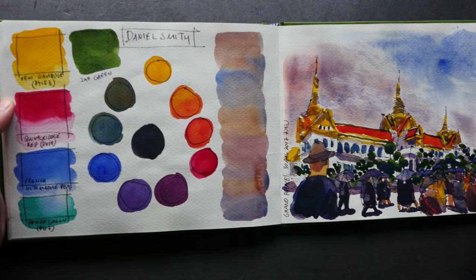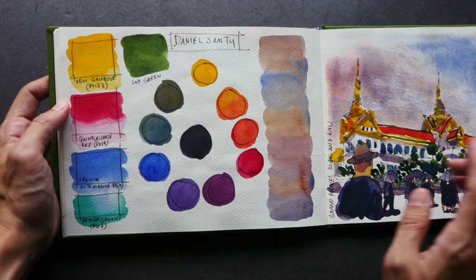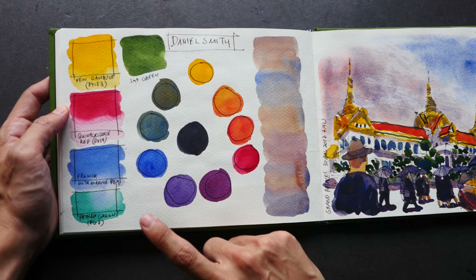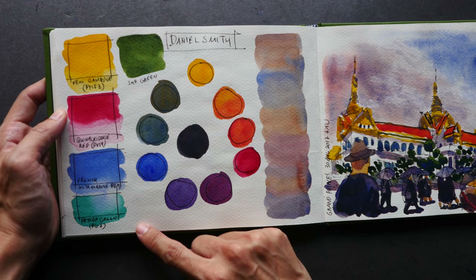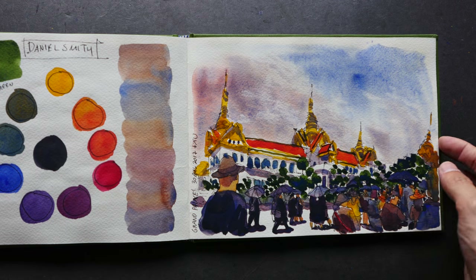Here's another limited palette: this is New Gamboge, Quinacridone Red, French Ultramarine, and Phthalo Green. I think I created this for my Patreon supporters as well.